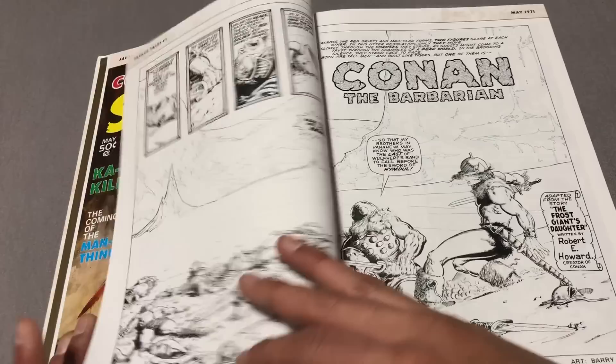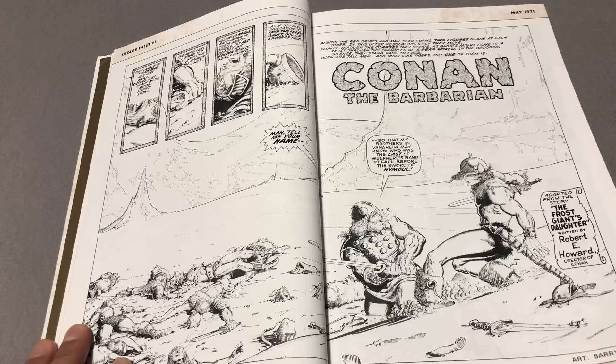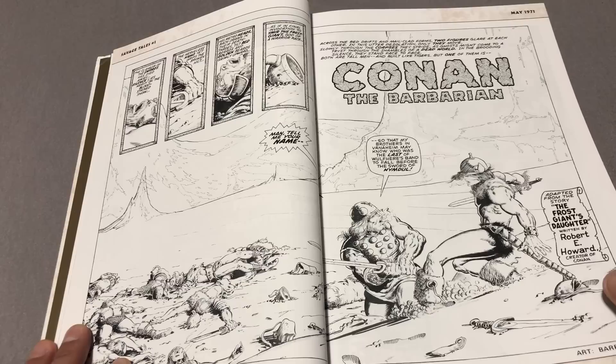You can probably tell the art here is Barry Windsor-Smith, written by Roy Thomas — very similar to the original stuff that I showed you in the Conan the Barbarian book.